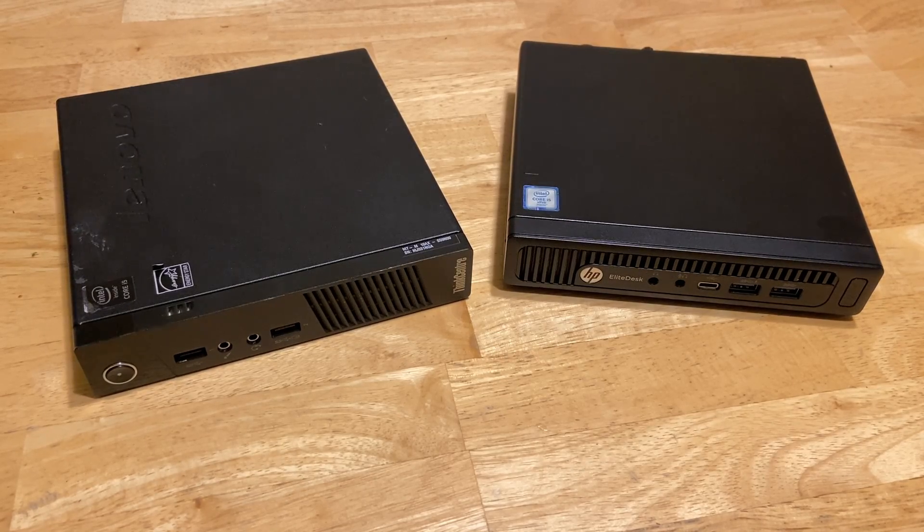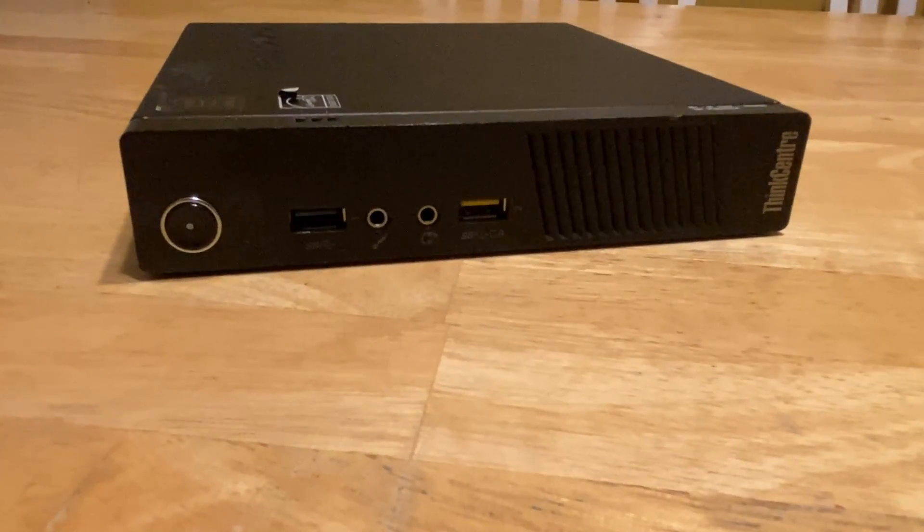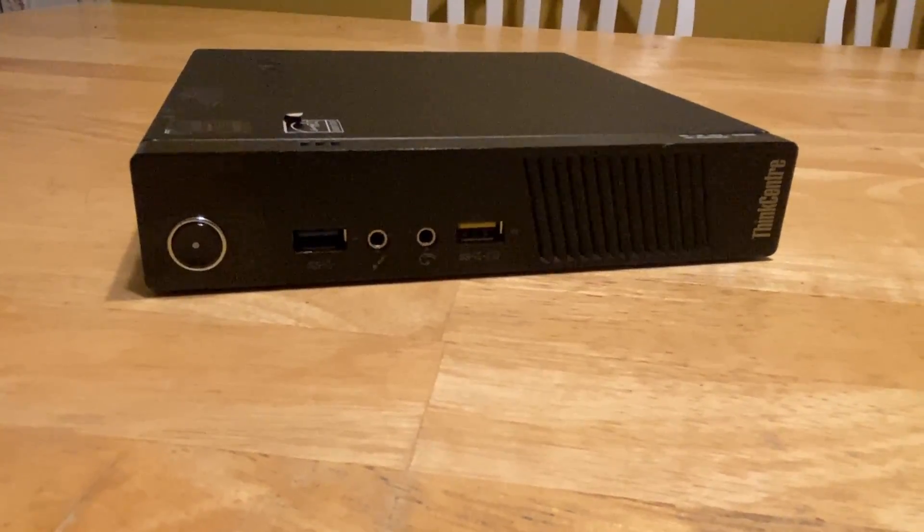I have two mini PCs here. I got them both for pretty cheap. Keep in mind you can install Batocera on a lot of different PCs — I just happen to have these two from previous videos. I'm going to be using the one on the left. This is a Lenovo ThinkCentre M73P. It's got an i5-4570T and 8 gigs of RAM.